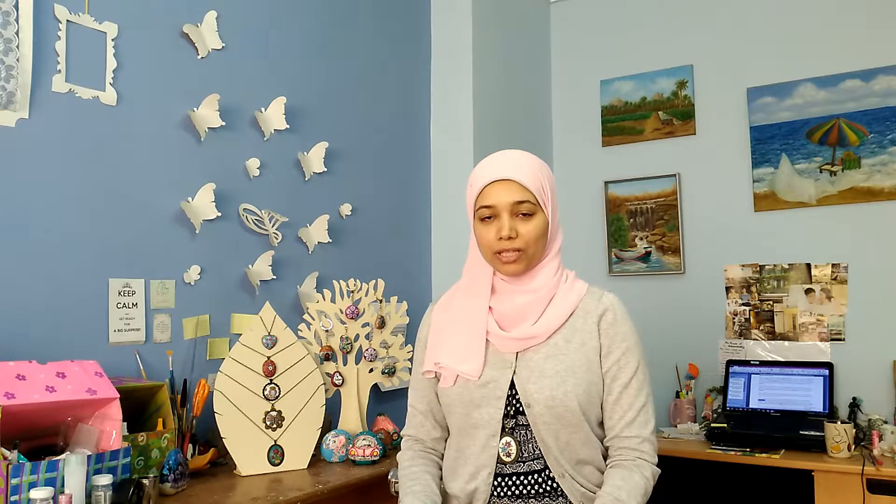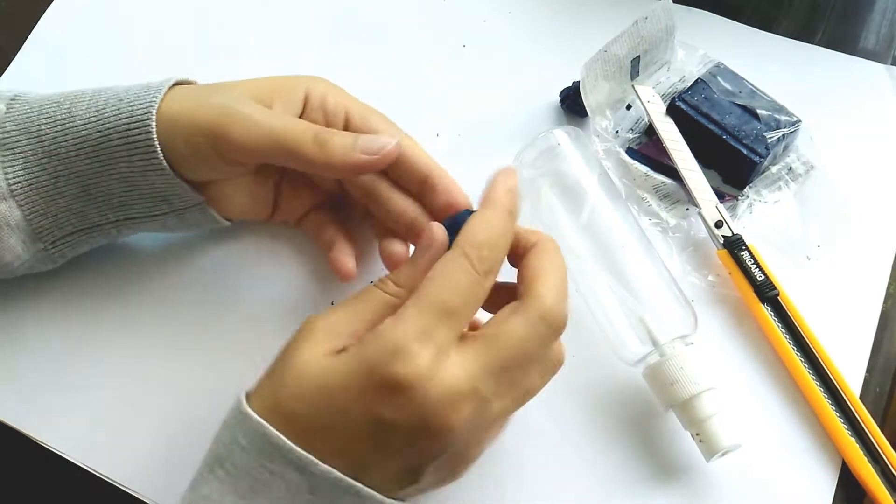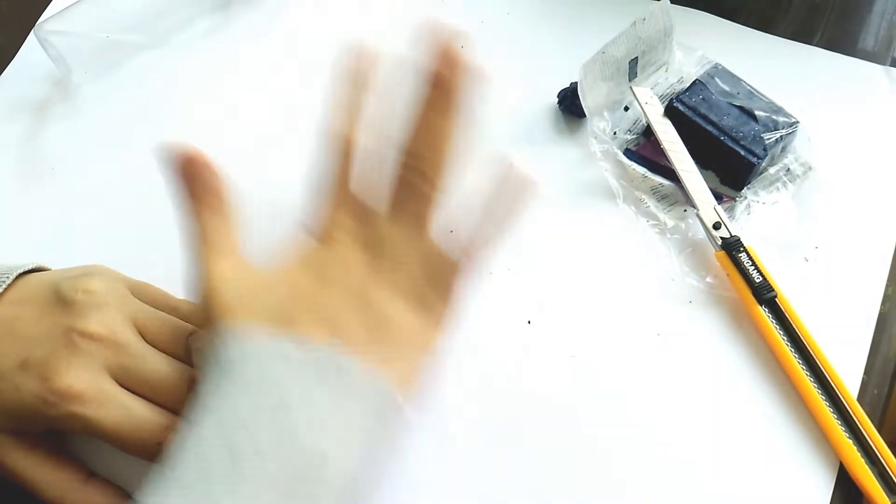By the end of this course, you will be able to make your own designs, whether floral or not, as you would have gained the skill of making and shaping using polymer clay. And don't worry if you have never touched polymer clay before, because this course will give you the fundamental knowledge about polymer clay — how to condition it, how to bake it, and all about its properties.